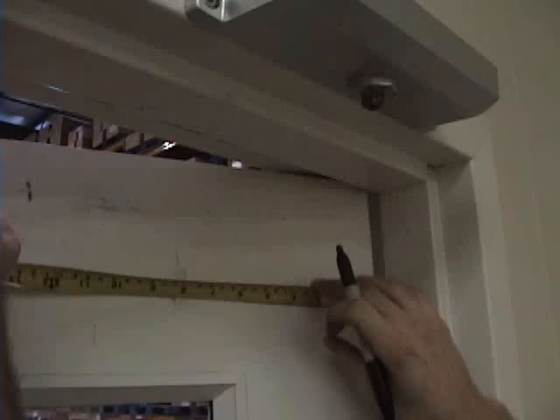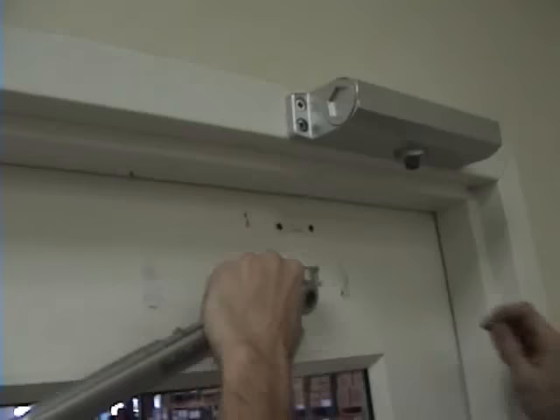When measuring the arm mounting holes, measure from the inside edge of the door. Use the same drill and tap as before. Secure the arm to the door using the two machine screws provided.